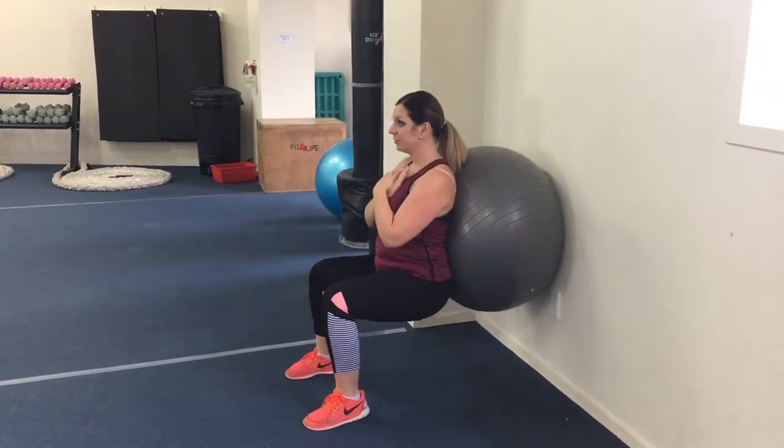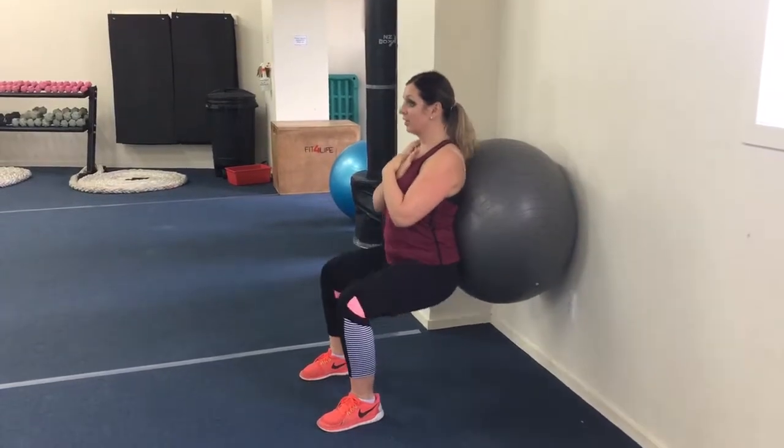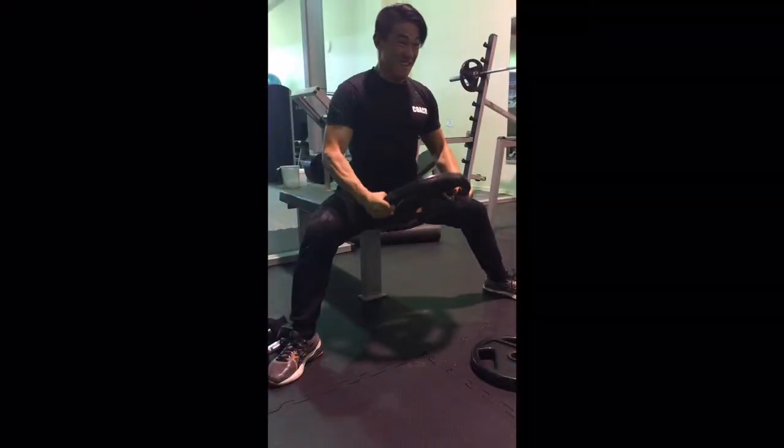And Linda's doing the Swiss ball wall squats. It's a really good exercise for trying to strengthen your legs, your quads, your hammies. Just be sure to keep that core tight.